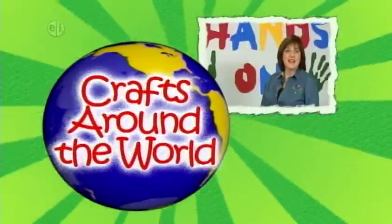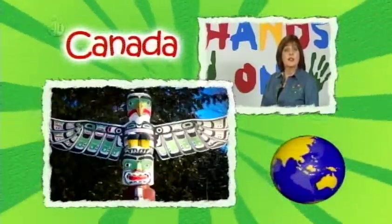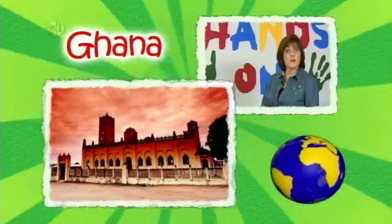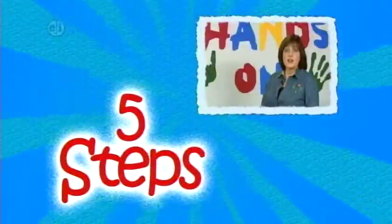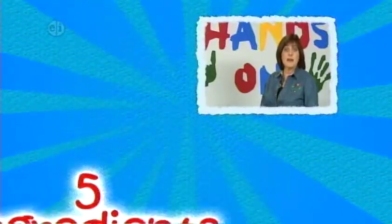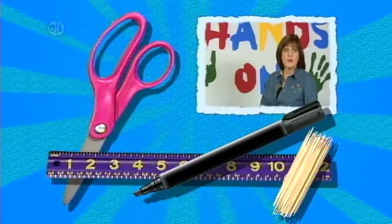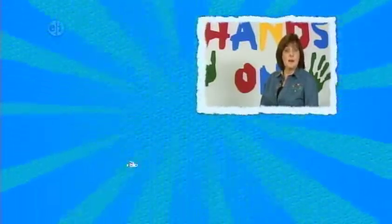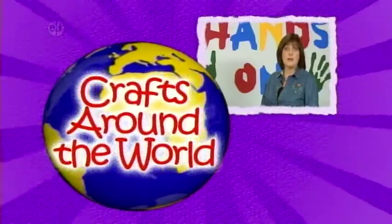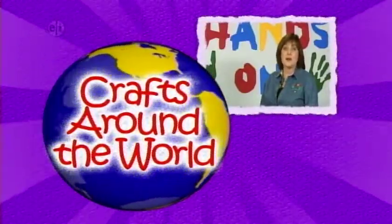Travel around the world on this season of Hands On Crafts for Kids. We're visiting a different country each episode and learning about their culture and traditions through crafts. Every project has five steps and five main ingredients, plus you'll want to keep basic supplies like scissors, markers, toothpicks, and even a ruler on hand. Remember, be creative — it's fine to change colors or patterns to make your project your own. So let's learn about different countries with fun craft ideas.